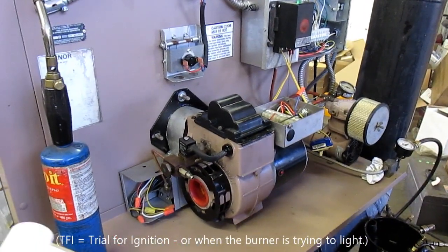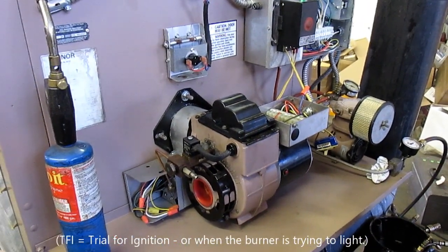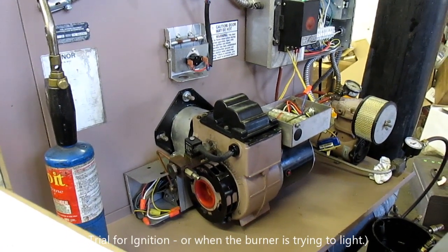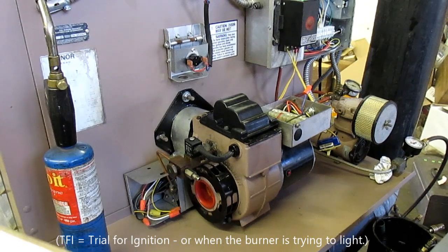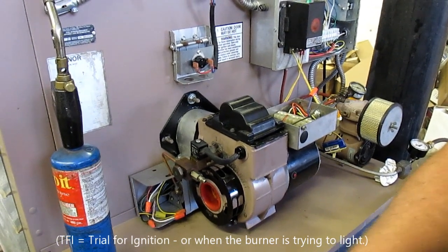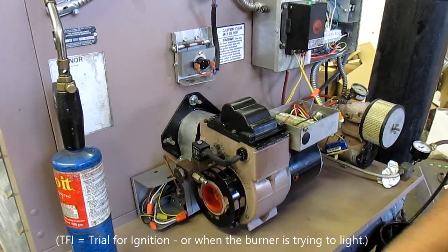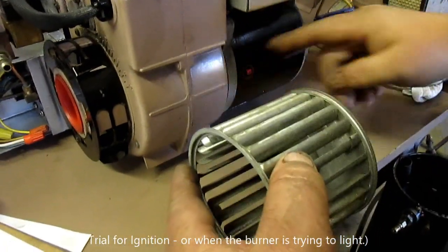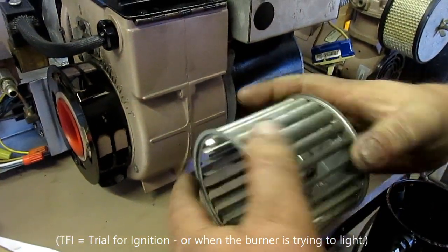On all models, there must be proper air pressure to close the low air pressure switch. On all models, the pump on the tank must run during TFI. On all models, the combustion air blower must run during TFI — that's the blower wheel here inside the burner, driven by this motor. It blows air at the fire.